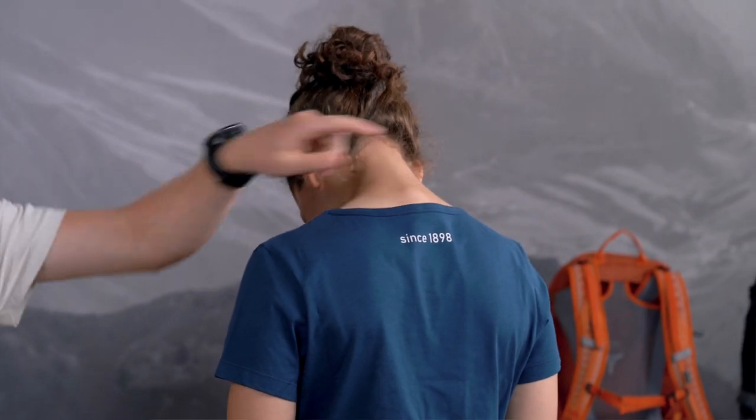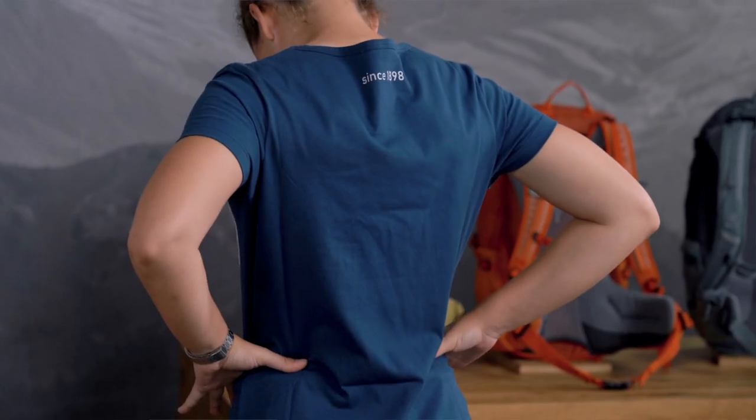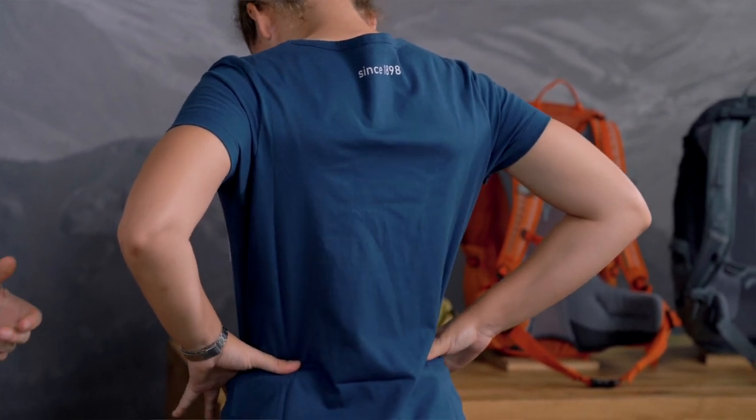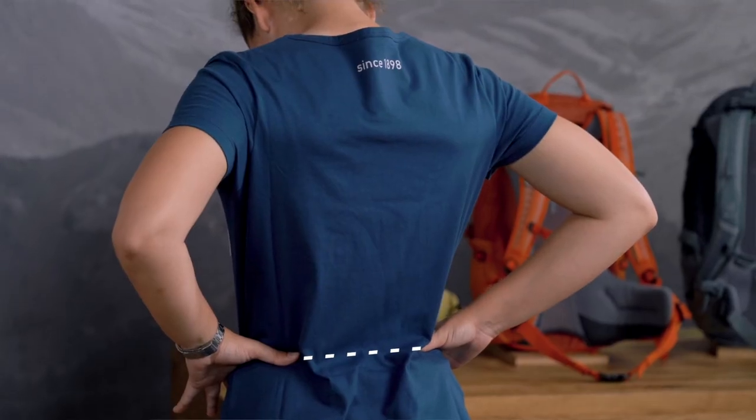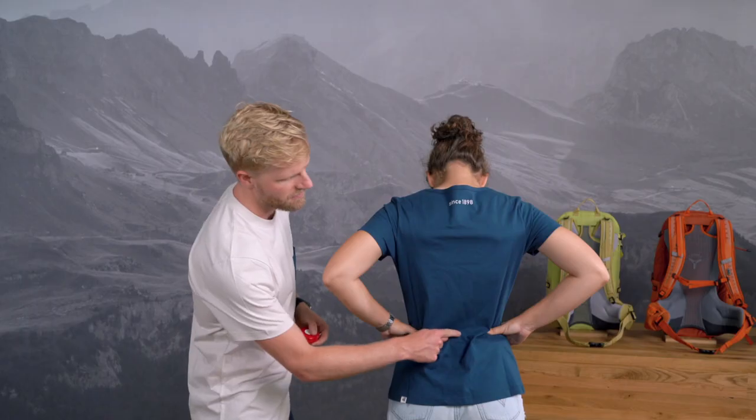There are two key points for determining your back length: your third lumbar vertebra, L3, and C7, a protruding vertebra when you tilt your head down. L3 is situated at the level of your iliac crest. Like Hannah, place your hand on your hip bone and locate the highest point, the iliac crest. Imagine a line running along the back between your fingers. The midpoint of this line is your second measuring point.